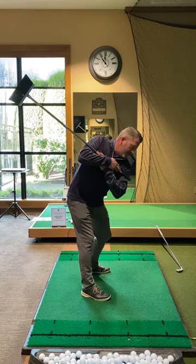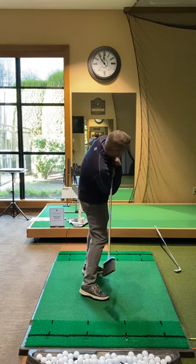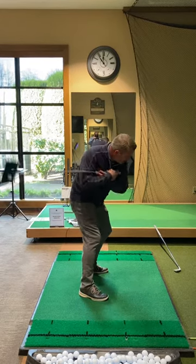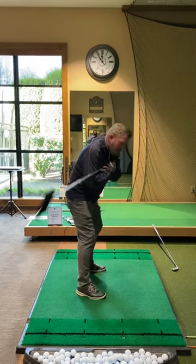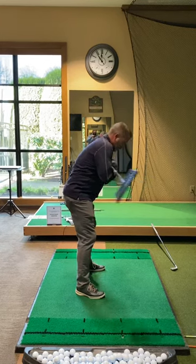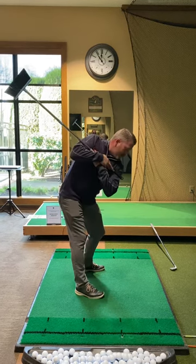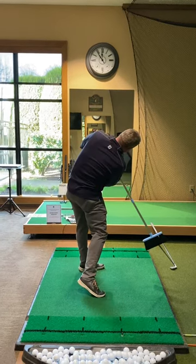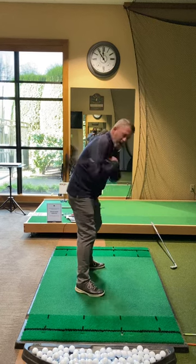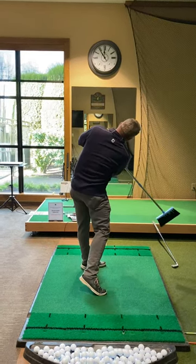Coming through, a lot of people will sweep too early and that shoulder climbs. The other motion is they come this way. So if our pile of dirt's right there, we want to try to sweep the ground with it, or try to maintain level shoulders having that angle match.